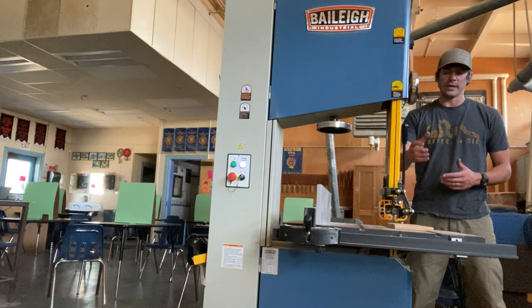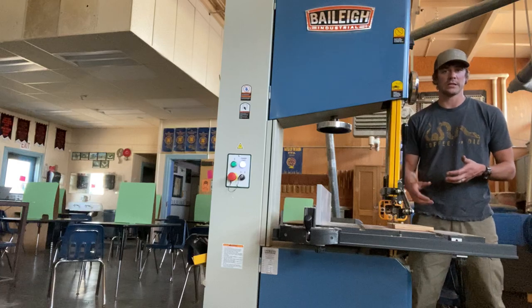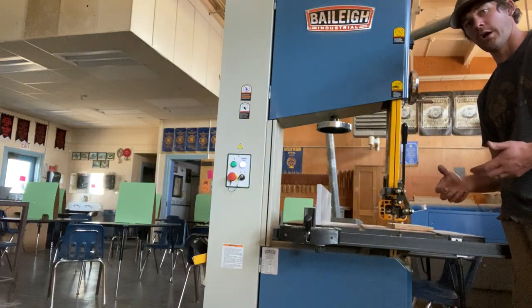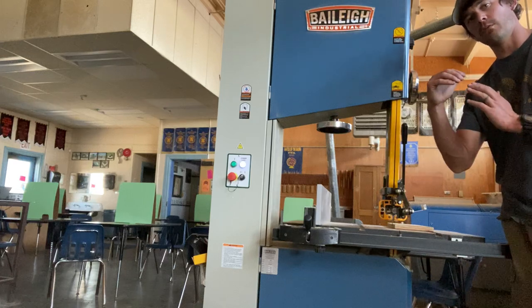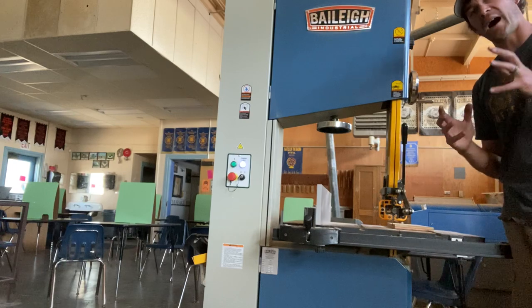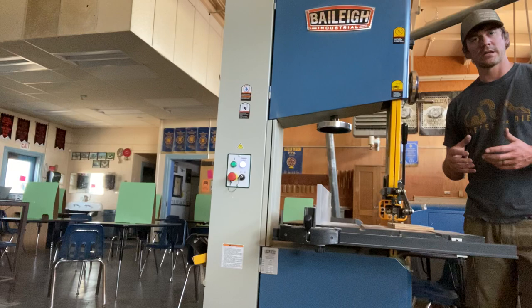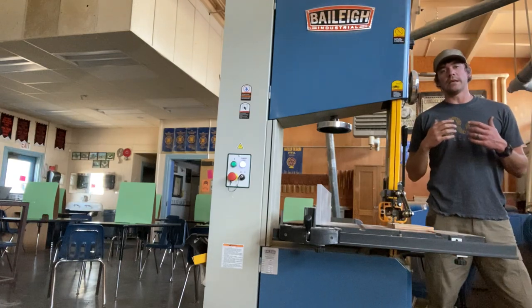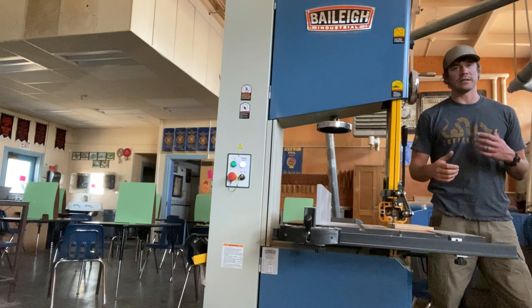Maintain a close distance between the guard and the wood you're cutting — specifically an eighth of an inch between the bottom of the guard and the top of the wood. A close guard distance creates a tight feed zone, eliminating any chance of the blade binding, twisting, or kinking. Once you've set the guard to that eighth-inch distance, lock it in place so it does not move during operation.